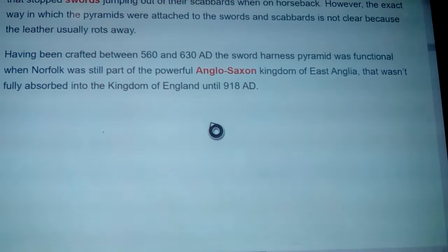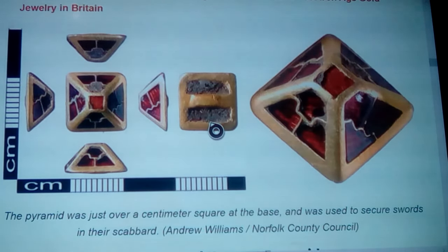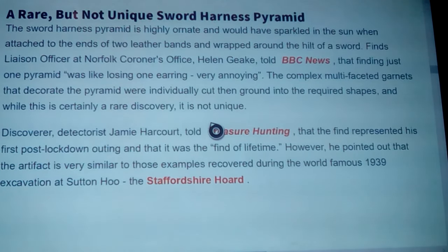Here's another look at it, and a close-up on the right — you can see the light catching through the garnets. The pyramid was just over a centimeter square at the base and was used to secure swords into their scabbard — much like a four-sided dice if you've ever seen those in gaming. The sword harness pyramid is highly ornate and would have sparkled in the sun when attached to the ends of two leather bands wrapped around the hilt of a sword.